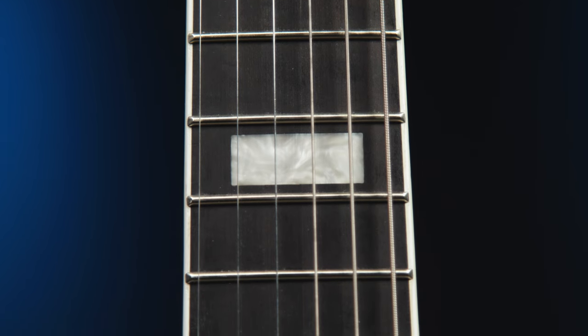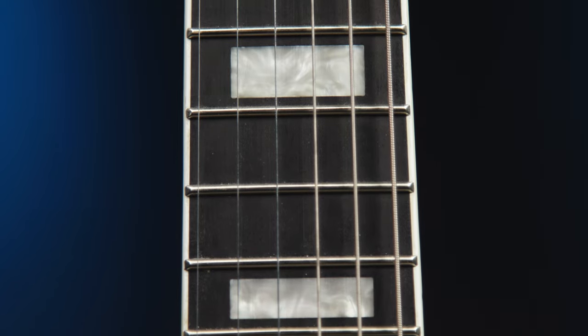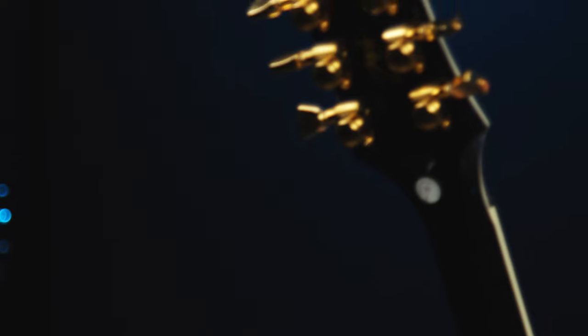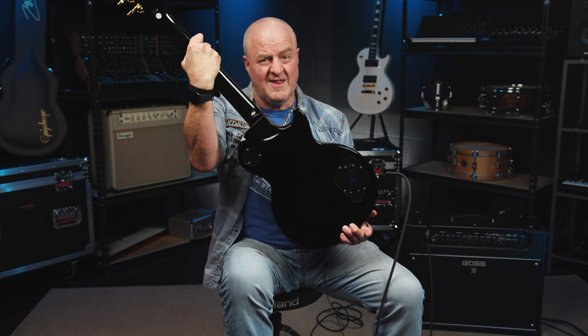The neck is mahogany with an ebony fingerboard, a nice flat radius, block inlays, 22 chunky string-bending friendly frets, and a Graph Tech nut. The neck profile is a Speed Taper D, so this guitar is definitely designed for fast fretboard hand action. And to enhance that speed even further, the guitar has a contoured heel to make upper fret access a breeze.